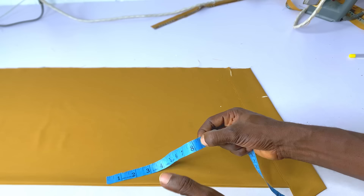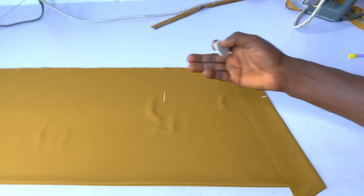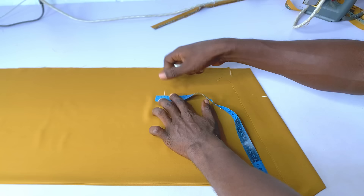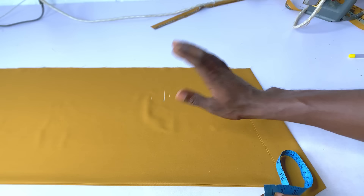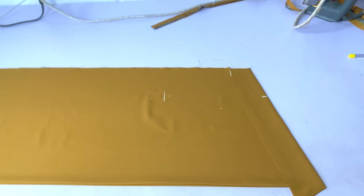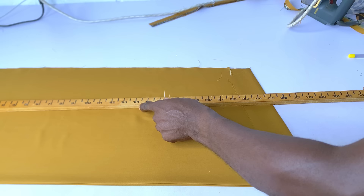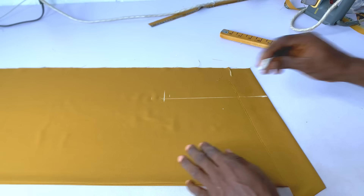Depending on the fit you want — if you want it tight, subtract half an inch and make it 8 inches; if you want it looser, add half an inch and make it 9 inches. I use exactly my shoulder divided by 2, which is 8.5. I then align and make a straight line on that armhole depth — you can see that — and make a straight line at the armhole position.